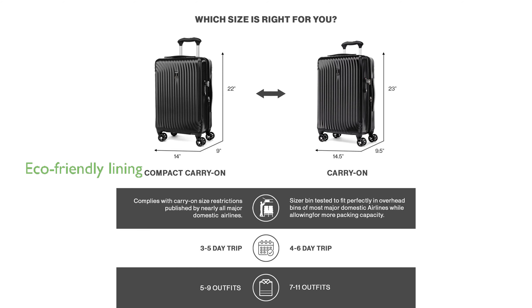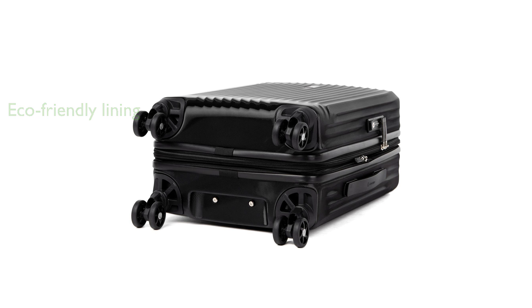The interior lining is made from 100% post-consumer recycled plastic bottles and is treated with H2O guard for moisture resistance. A PowerScope light handle with two adjustable heights and a patented contour grip with rubberized touch points make this suitcase comfortable and easy to handle.